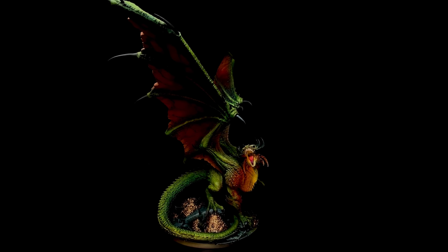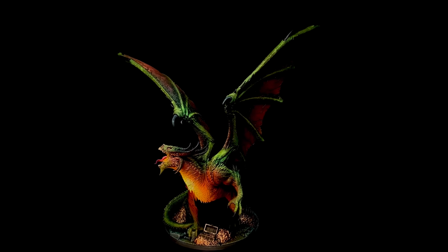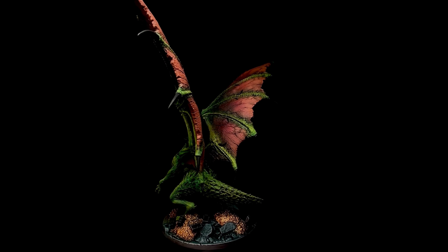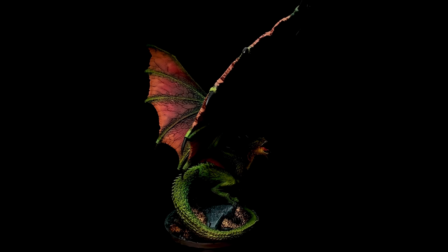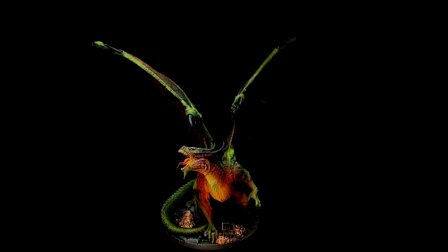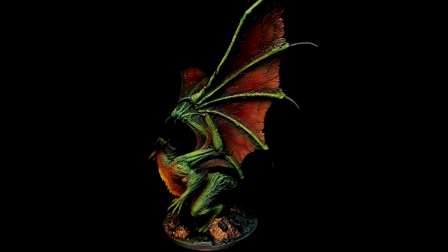By assigning a focal point to a miniature — whatever miniature that is — you give all your attention and limited time to painting that focal point. You don't really have to rush and be sloppy with the rest of the model; it's simply that you get away with not painting those areas as nicely as the areas around the focal point.